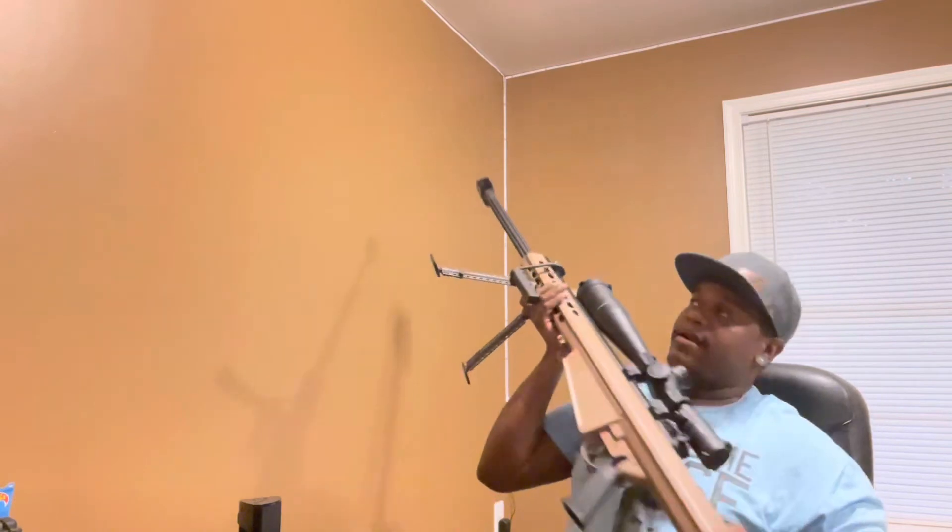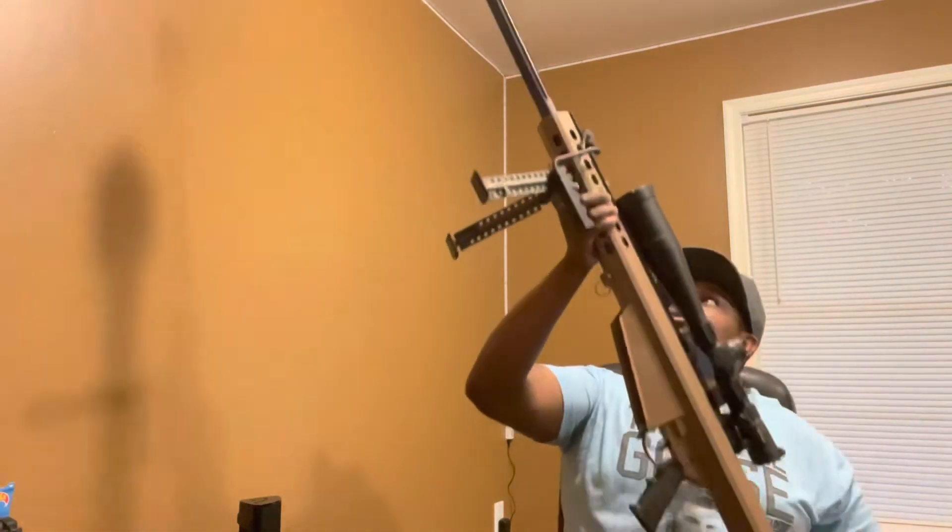This thing is an absolute monster with a monstrous muzzle brake. Look at that case — what an absolute muzzle brake. When you shoot this thing...